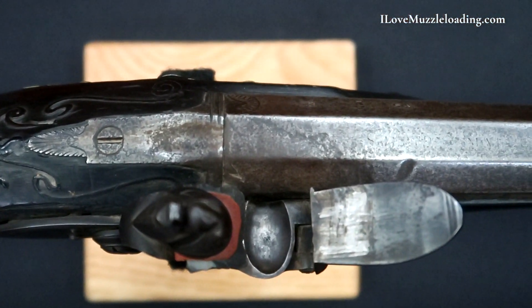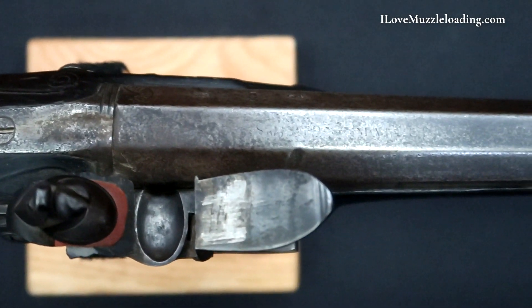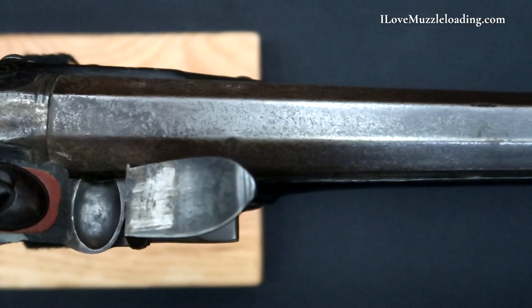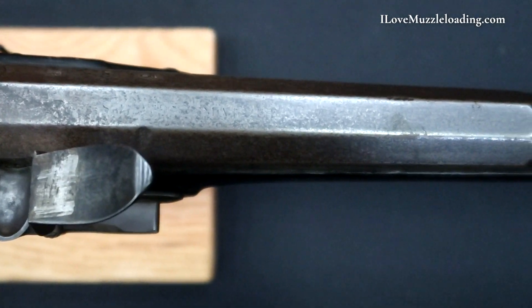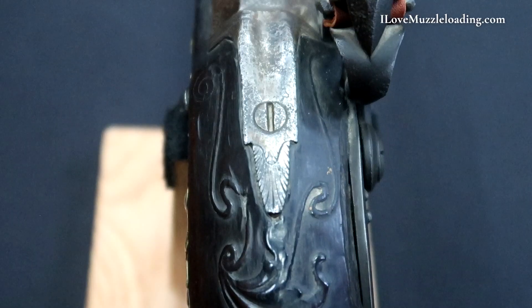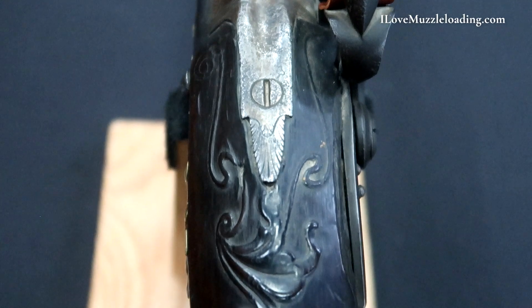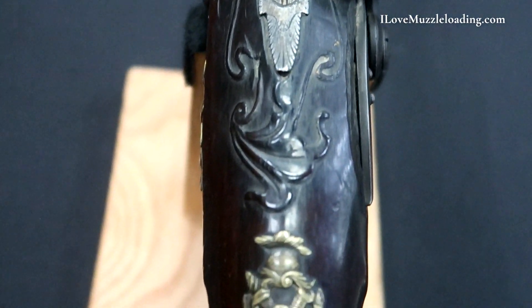There are crown P and crown V proof marks flanking the HH maker's mark with light engraving at the breach. The standing breach has a dished rear sight. The furniture is brass and includes some light engraving, nicely shaped finials, pierced armorial designs on the wrist extension, a pierced hunting theme with dogs, game, and a hunter on the side plate, and there is raised relief carving around the upper tang and a brass inventory tag on the butt marked 562.